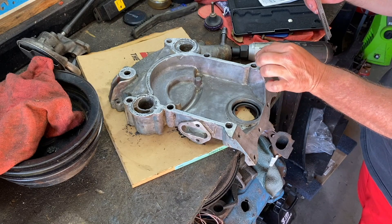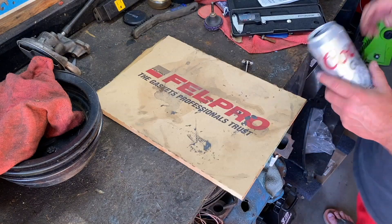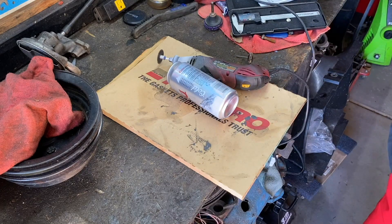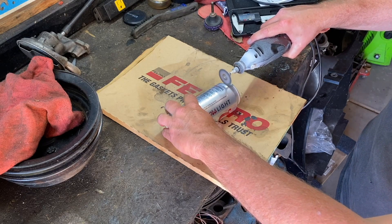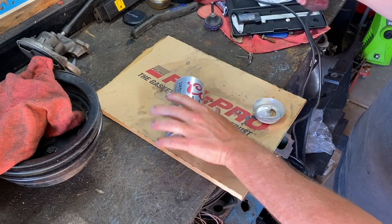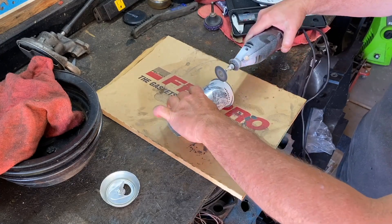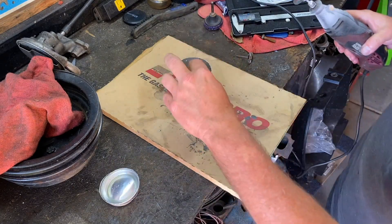So we need 6 millimeters tall by about 12.4 millimeters across. Let's see what we can do — we've got a tin can. We'll cut it open first using the Dremel. Make sure to use safety glasses.